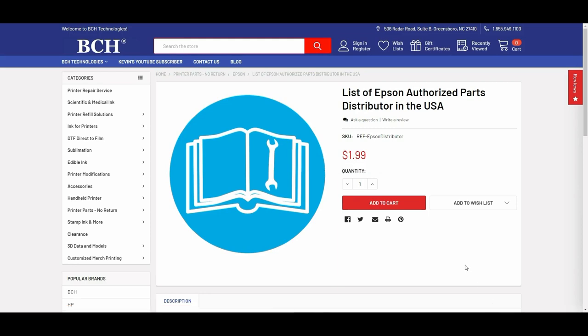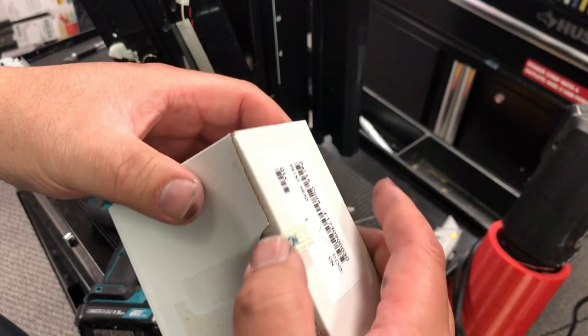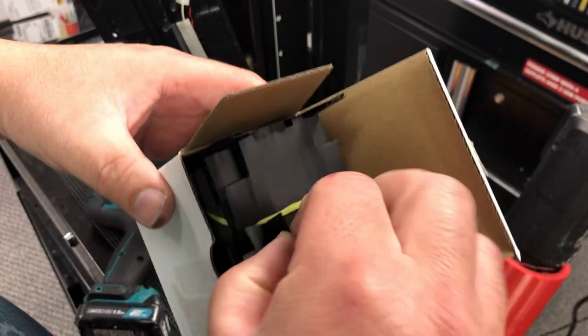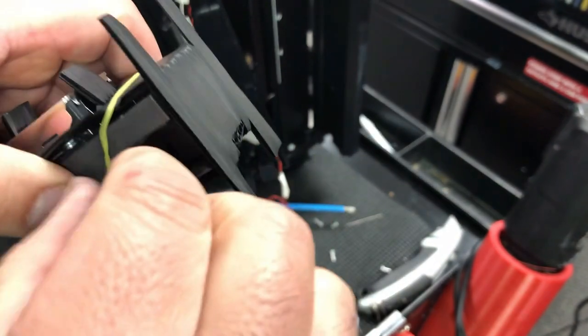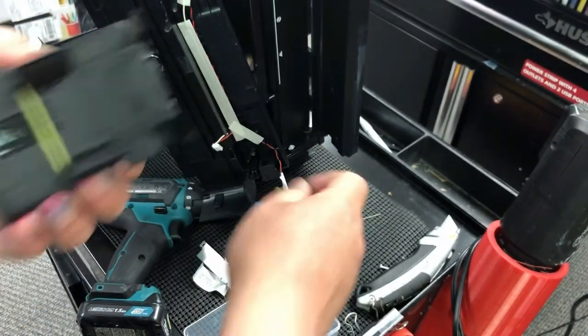It really varies batch by batch. For every batch, we're going to make a new video and show you what that batch looks like. This batch is a pre-production print head — they cut off the Epson seal and it's ready for use in repair. Inside the packaging, you can see that's the way Epson usually folds their print head. It's different from what you get from AliExpress with third-party packaging.